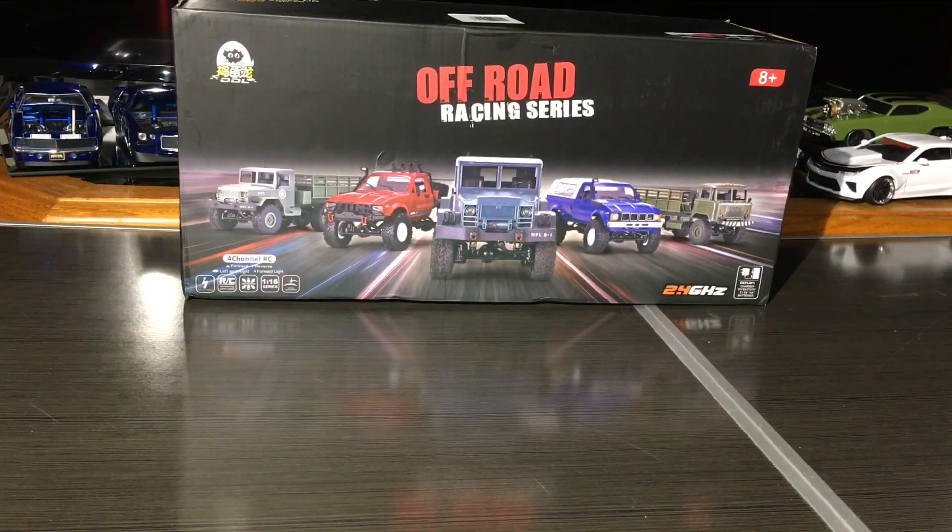My buddy Johnny let me borrow his — that's one of the models, which you can see in the picture. It actually comes with a cap in the back. This was a gift from my buddy Johnny; this is the actual one we'll be building. I really like the other models — the military truck on that side, as well as this one. All of them look nice. Like I said, this is pretty much good for beginners, although I've seen on YouTube a lot of RC enthusiasts that have chosen this WPL truck. They are four-wheel drive.